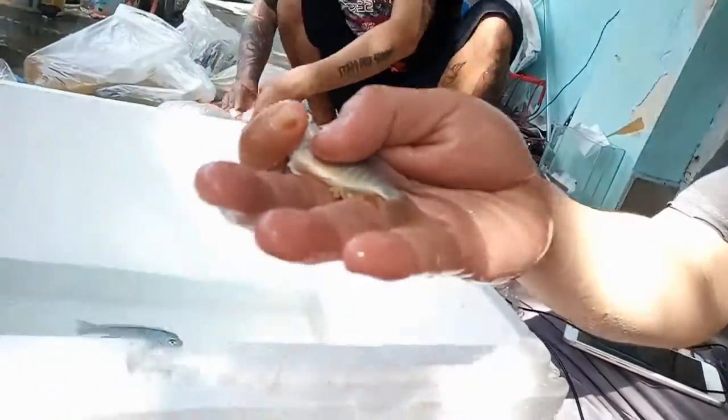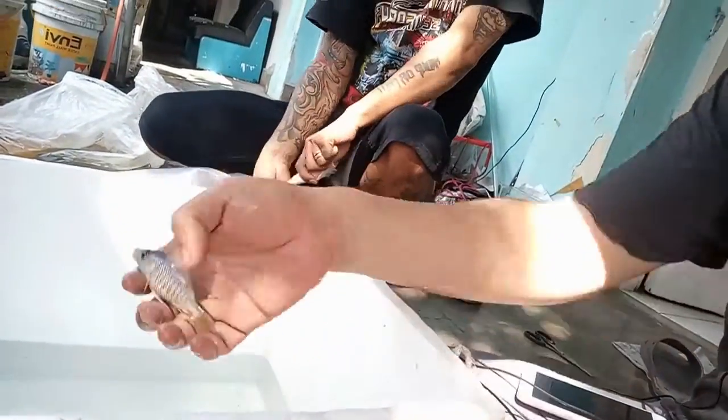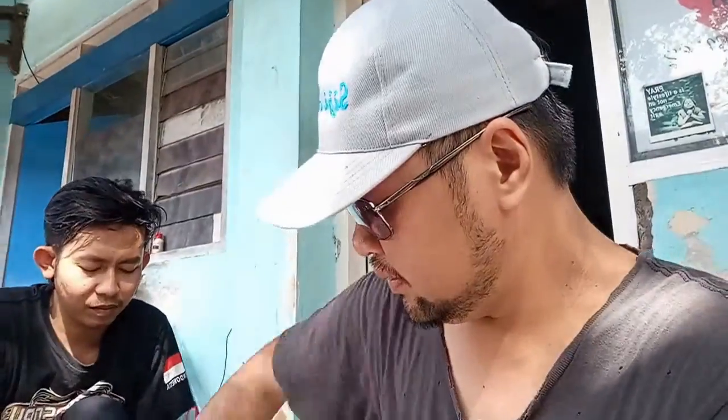I said ouch because you see the fins here — they are really sharp. That's part of their defense system, and one tapped my hand palm. So be careful with this fish.